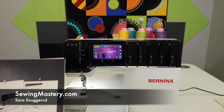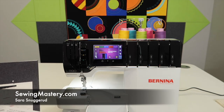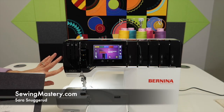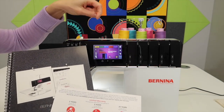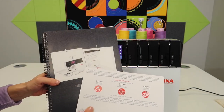We actually get quite a few questions regarding the manual and warranty for the Bernina Sergers. In this video, we're talking about the Bernina L890. We are filming all the free video tutorials for this machine, and you can find those links down below where you can start binge watching them from the beginning.